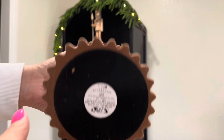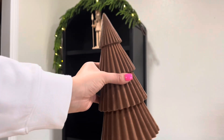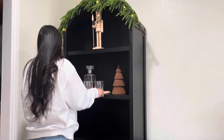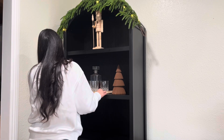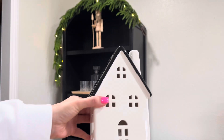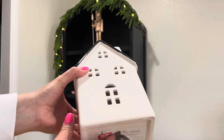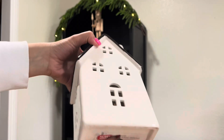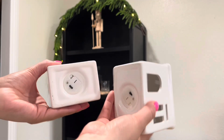Moving on to the second shelf, I am going to be adding this really pretty suede tree. I did get it from the Wonder Shop line this year from Target. Next to that, I always have my little whiskey bottle set on display so I'm just keeping that one nice and simple. This beautiful little house I got last year from Aldi — I know, the randomest place, but they always have really beautiful decor.